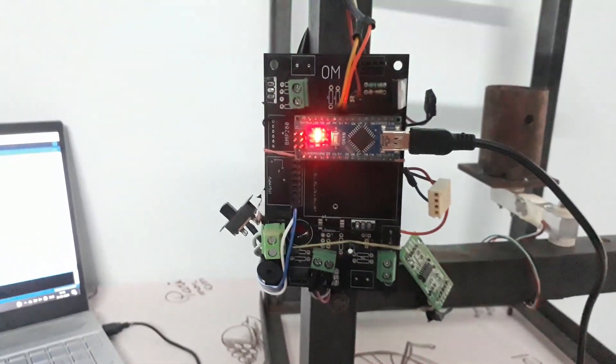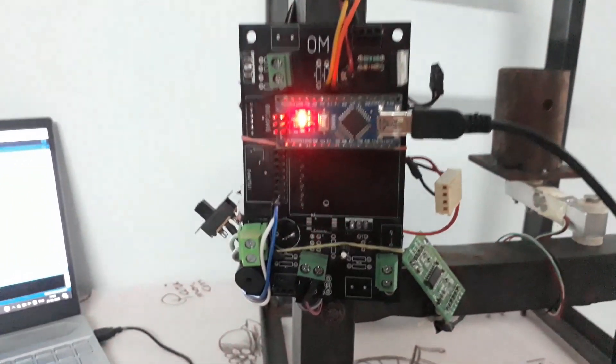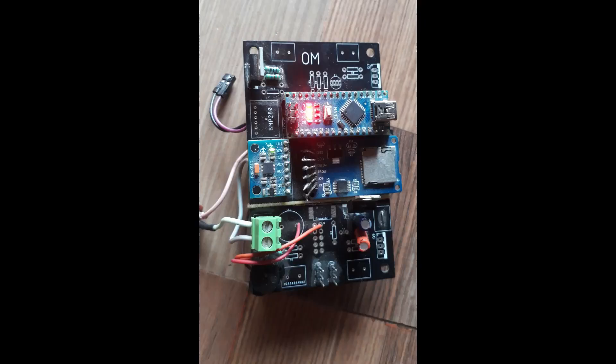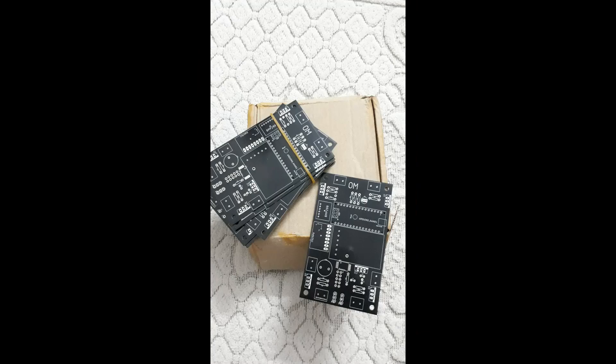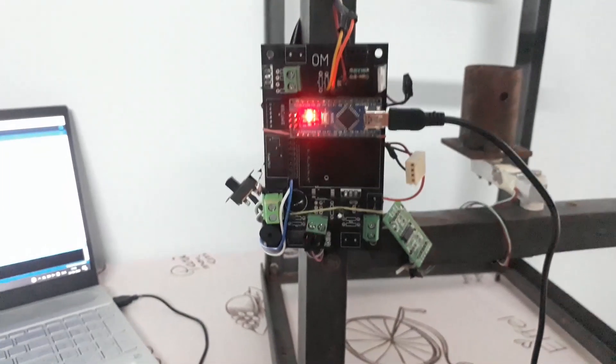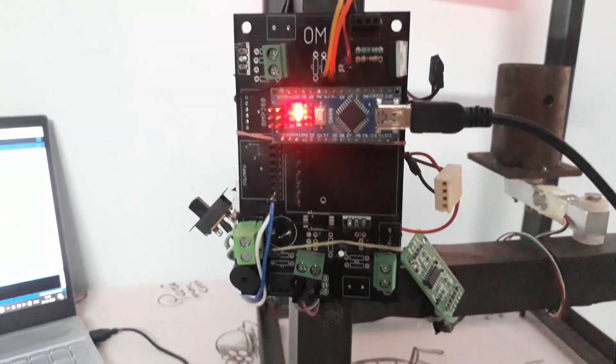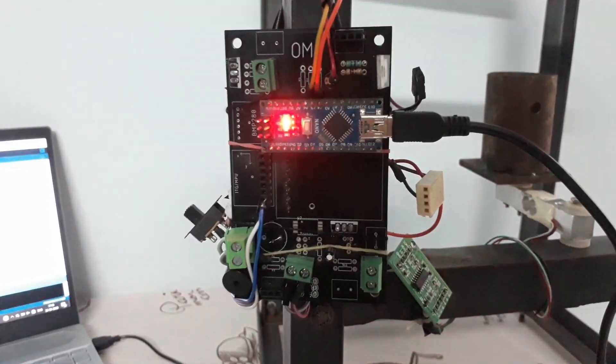Now let's talk about the different electronics of this test stand. The black PCB you can see is the PCB of the flight computer called OHM — that's the name of my flight computer, so don't get confused. I have made a few changes: it now has Bluetooth so I can fire the motor with my mobile phone, and the SCL/SDA pins are now configured to get data from the load cell.